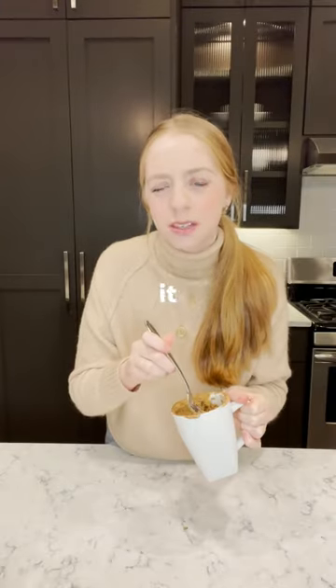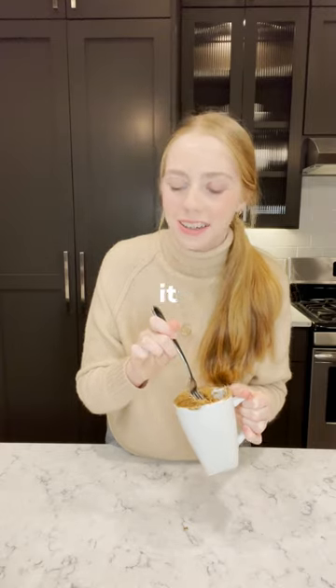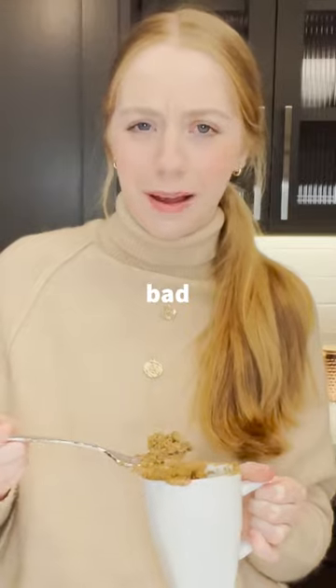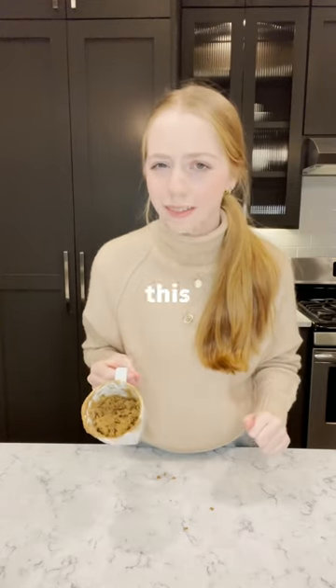You know what? I think because it was mixed with the raisin cookie, it tastes more like raisin bread or carrot cake, but honestly it's not that bad. Overall, surprisingly, I'm gonna give this a 7 out of 10.